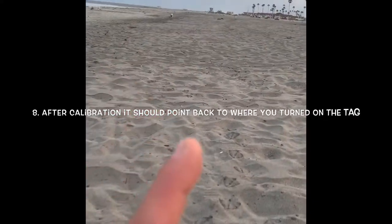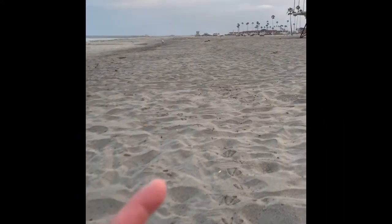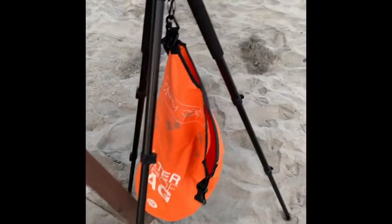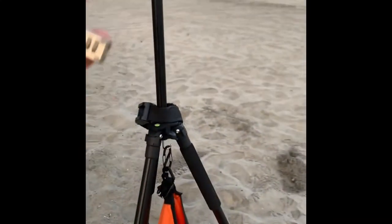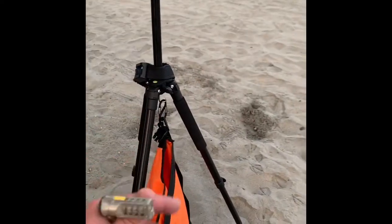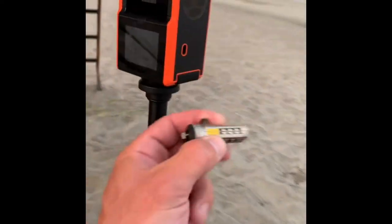Once it's done spinning and tracking, if it's a good track, it'll point back right to where you turned it on. So we're going to set up the tripod and I'll show you what to do. I got the tripod set up. I hooked my bag on here to give it a little weight to hold the camera down, because if it gets windy it'll shake. Hooking that bag up pulls it down and gives it a little weight. I hooked it to the lifeguard tower, and this is going to click in here.